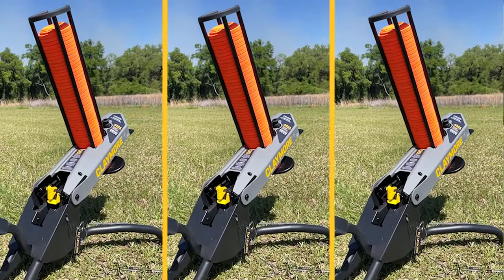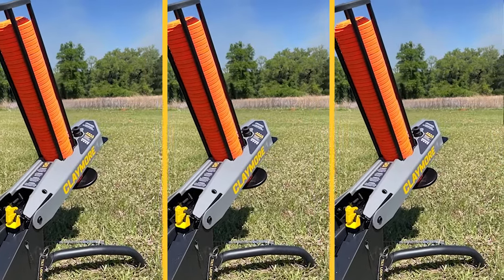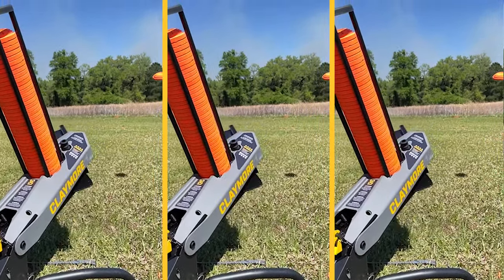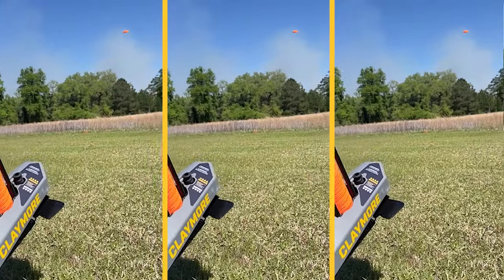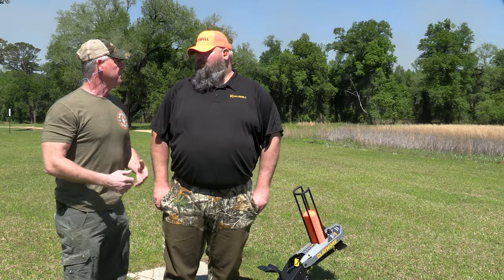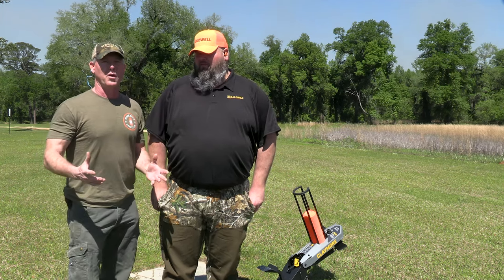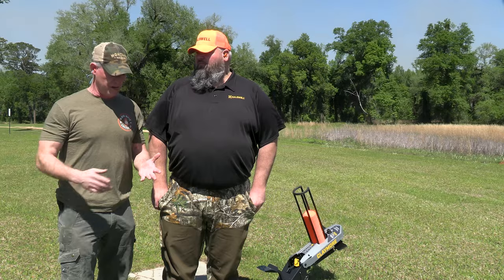One of the other neat things, besides the portability, is the cost — it's cost-effective and relatively inexpensive. The MSRP is $329. Compare that to one of the larger throwers on the market, and it's really affordable.